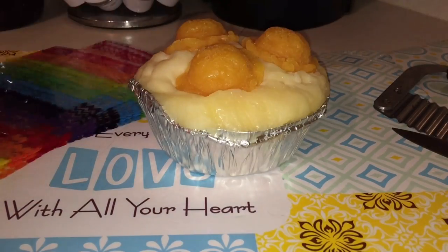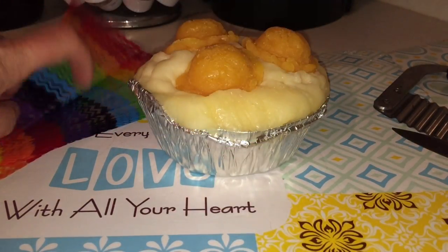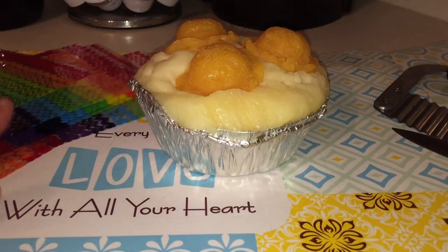I picked up these bags from the Dollar Tree. I think maybe 20 or 25 bags came in the package, so I've got a whole bunch of those here. I'll probably only be using two.